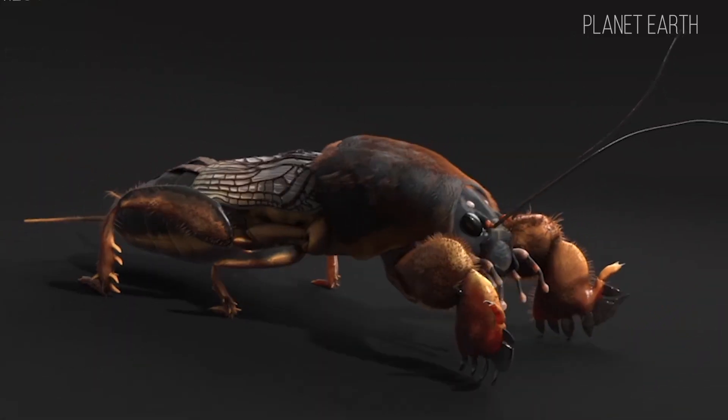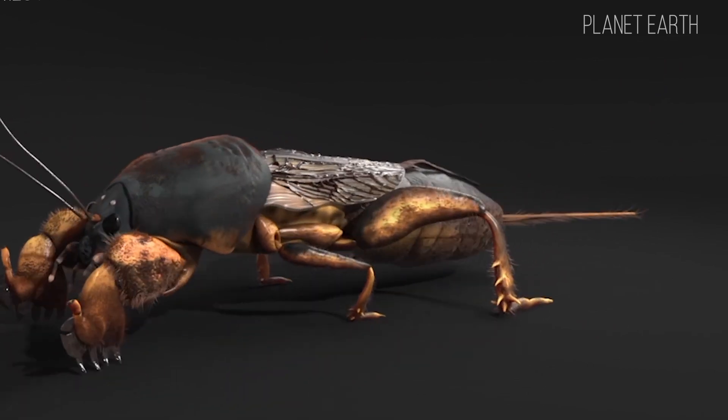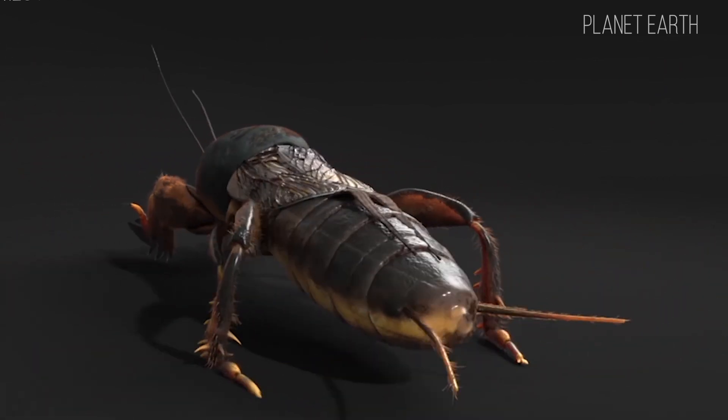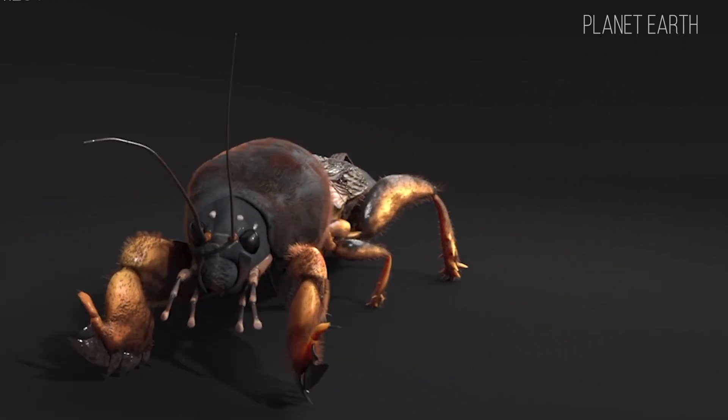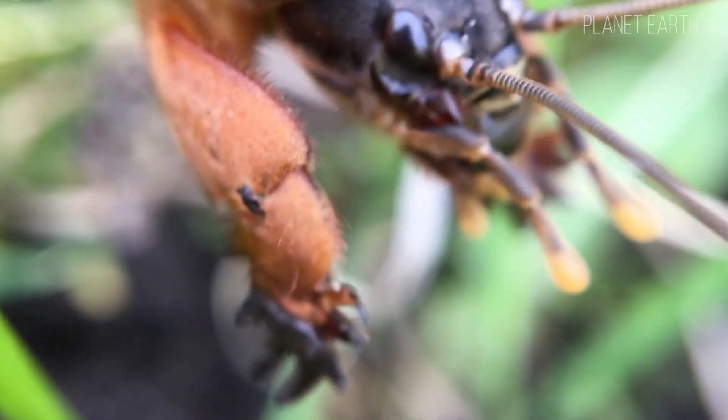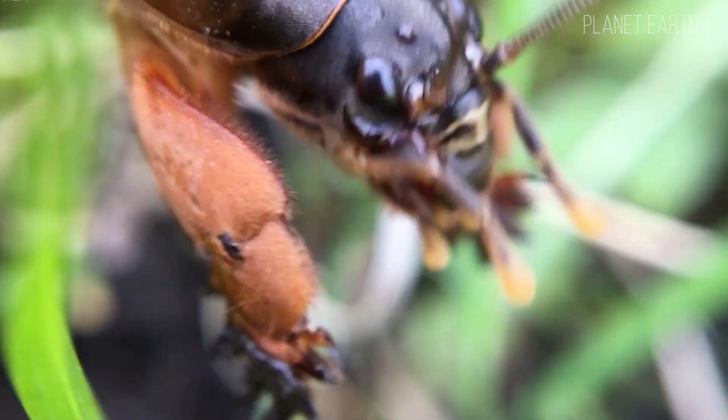The front wings are small and reach only the middle of the abdomen, while the other two are long and transparent with thin veins. They allow the insect to fly, but it doesn't like flying much. It only does so in warm weather, when its muscles are warmed up. The height of flight ranges from 50 centimeters to 5 meters, and it swims perfectly too.